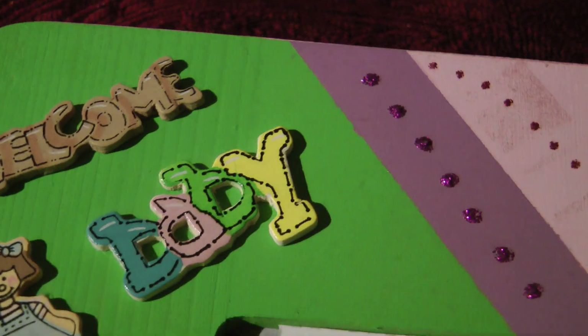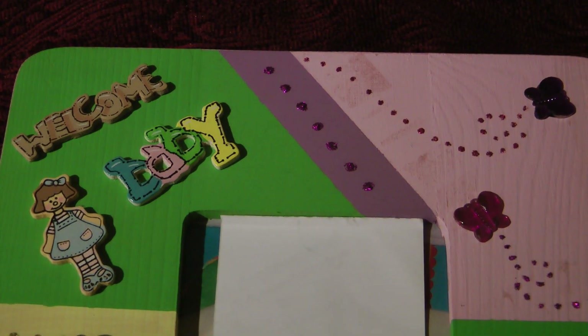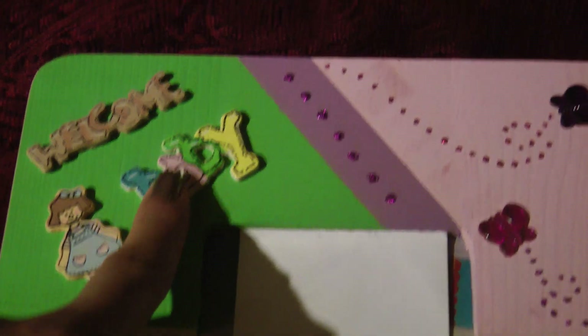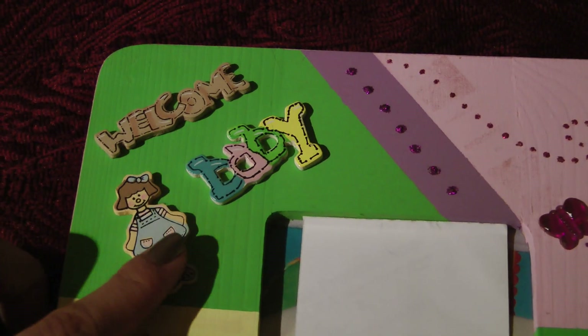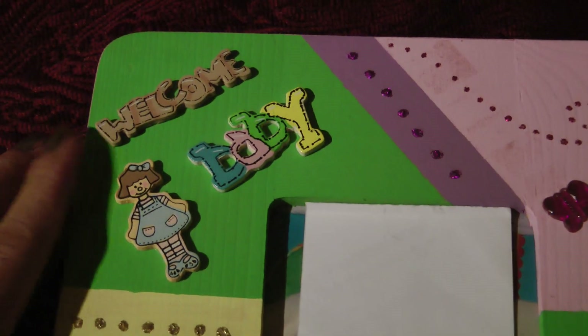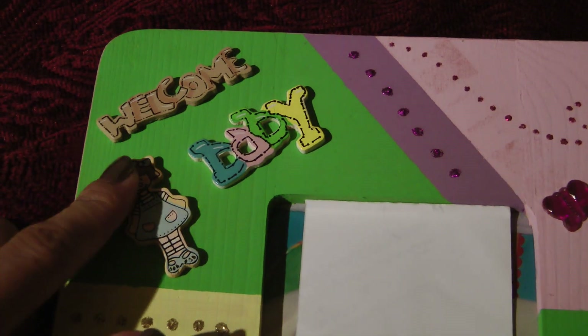Up on this corner, where the green is, that is a vibrant green. I bought these little wooden chips — it says 'welcome baby' and it has a picture of a little girl. I thought it looked really cute on top. They came painted; I did not paint them, that's how I purchased them.